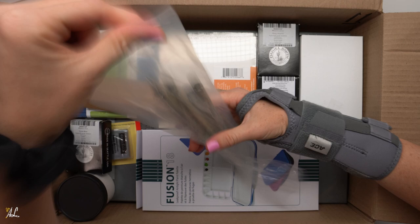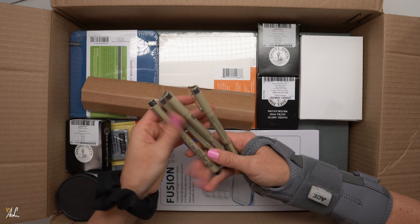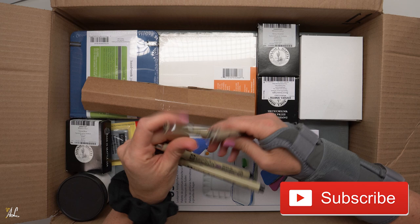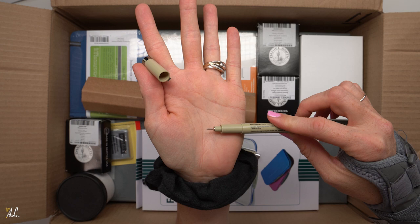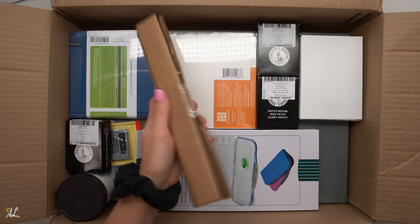First up I have some Micron pens which are waterproof. I've been doing a lot of pen and ink with my watercolors lately so I go through these a lot, and this probably isn't enough but I didn't want to spend too much all at once. So this is a size 02 — I have two of those — and two in the 0.5, so they're very very tiny. It's a nice size for detailed work, and then the 0.5 is extra fine.